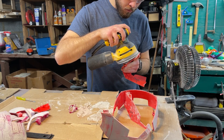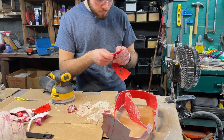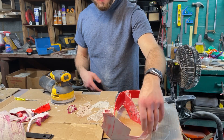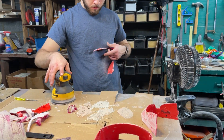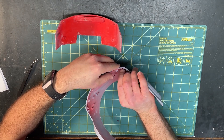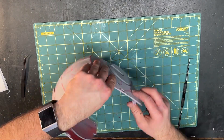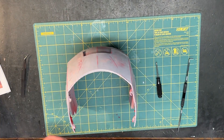Once the Bondo dried, get ready for enough time spent sanding to give you early onset arthritis. I used a combination of an orbital sander, a detail sander, a Dremel, and regular sandpaper from 60 to 400 grit or so. Seriously, by the time I got it looking good, my everything hurt. Once I officially could pass for a coal miner, I moved on to test assembly of the back dome. Everything seemed to fit fine, so next up was paint.